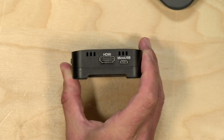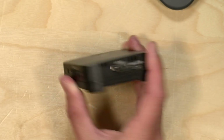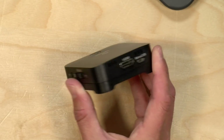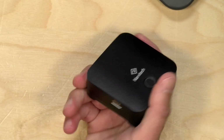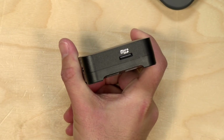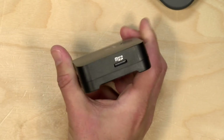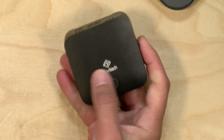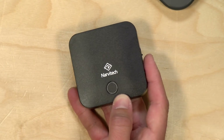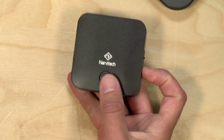These devices are now kind of a dime a dozen — you can find a lot of cheap capture devices for your computer — but what this one adds is an SD card slot. In addition to working as a capture device for a computer, it can also record directly onto a micro SD card, and it actually does better than I thought it would at that task.